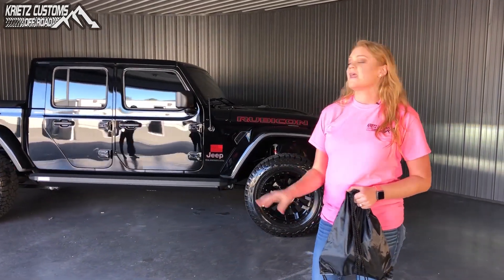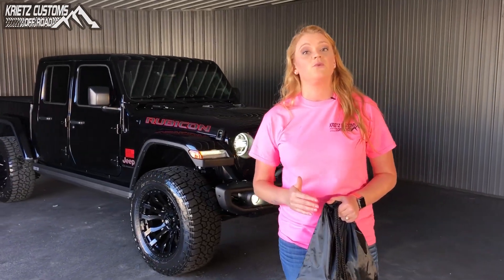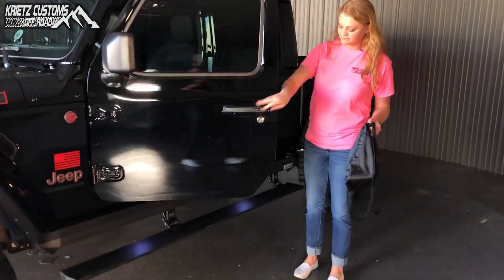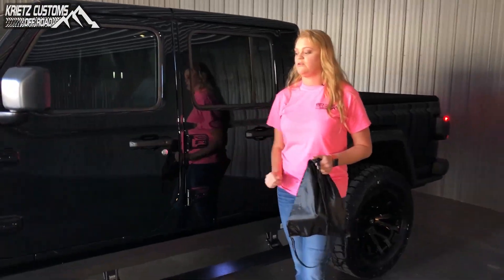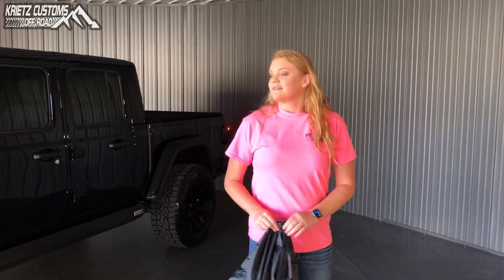Definitely sets off the Jeep with that all-blacked-out feature, and it's giving a nice aggressive look. As you can hear as it's running, it does have a brand new Magnaflow exhaust on it. And to go along with it, we also have the Amp Research step running boards, which are brand new to the 2020 Jeep Gladiator model as well. They retract when you close the door and come down when you open the door.